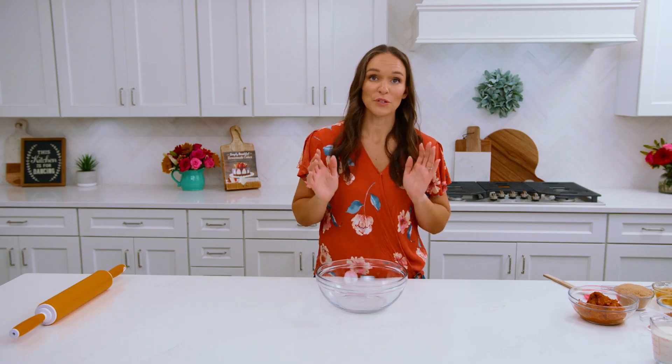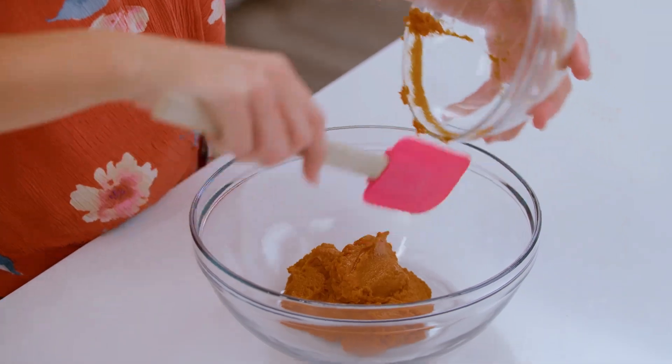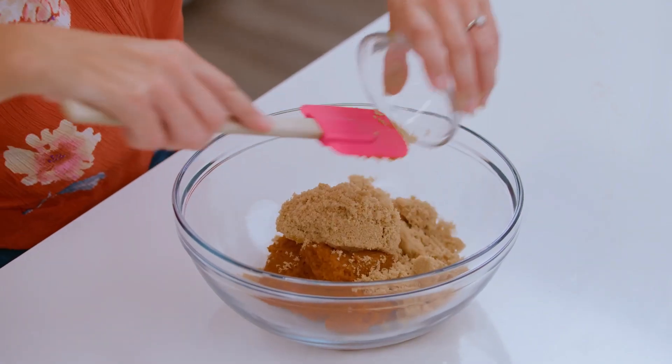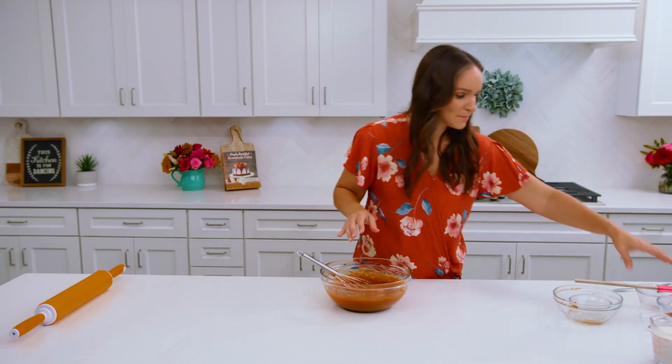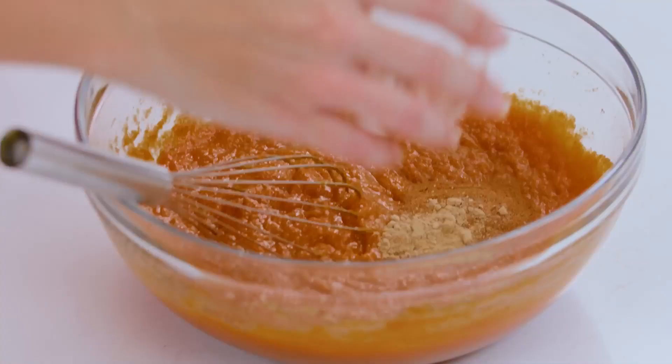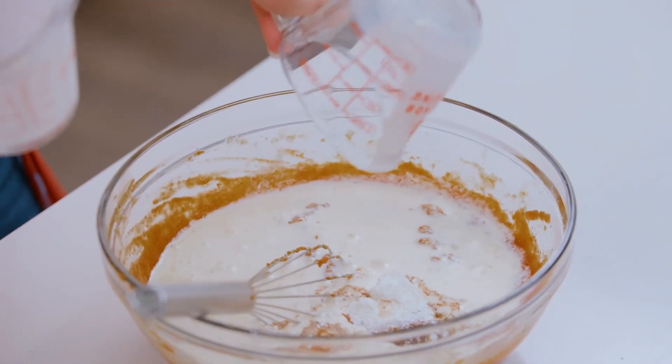While your crust is baking you're going to want to make the pumpkin pie filling. We are going to start with our pumpkin puree — canned pumpkin puree, not pumpkin pie filling — then brown sugar and your eggs. Now we will add the rest of our ingredients: cinnamon, nutmeg, ginger, cloves, salt, and our cornstarch. One thing that's really important is that you want your cold ingredients to be room temperature. After testing this pie many times, aside from over-baking, the number one reason it would crack is if your cold ingredients are not room temperature or even slightly warmer — you definitely don't want to add them cold. Last but not least we have our heavy cream and milk.